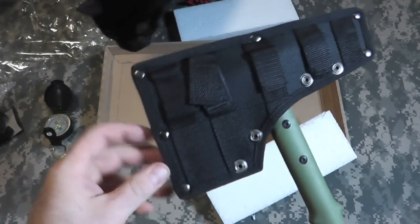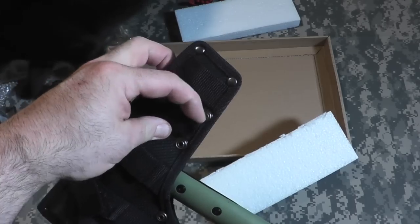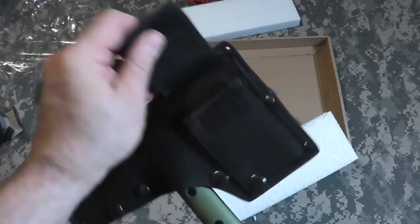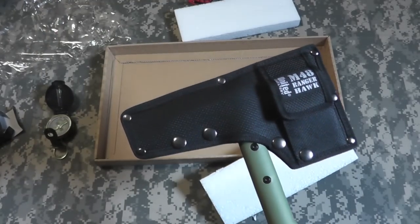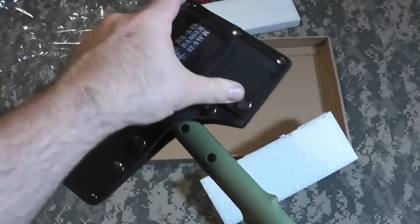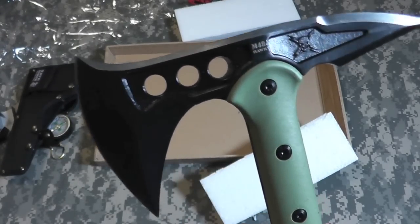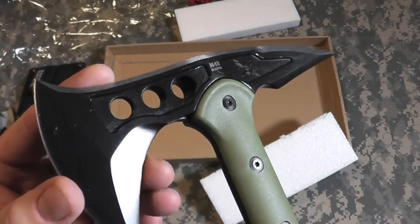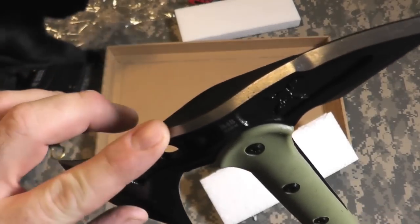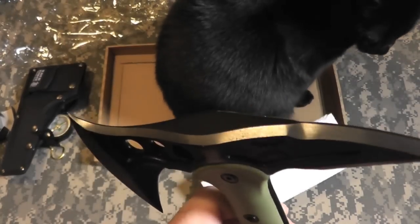Nice case, snapped on. It unvelcros at these three points, and these are fixed loops on this end. Little pouch here — I guess that would be for our compass. It unsnaps — one, two, three, four snaps — and she comes out. Look at that. Very interesting. Very sharp, pretty pointy. It's solid. Didn't realize it was going to be this solid. Kind of impressed with it.